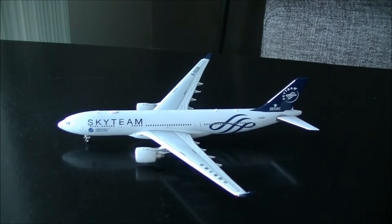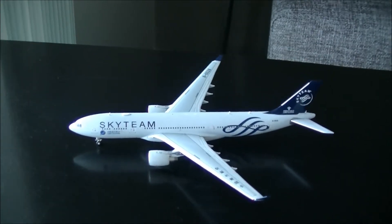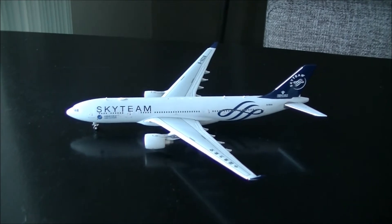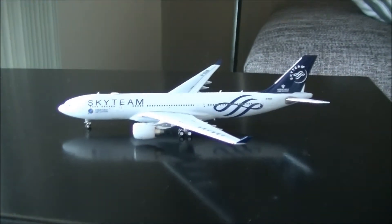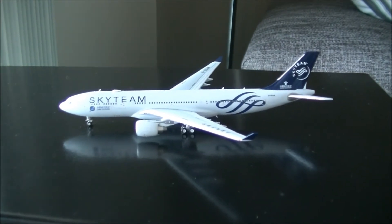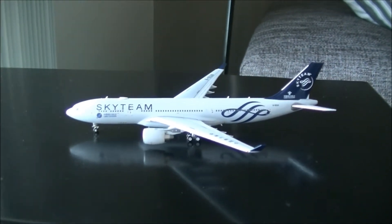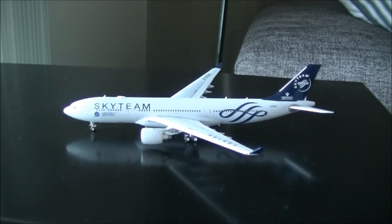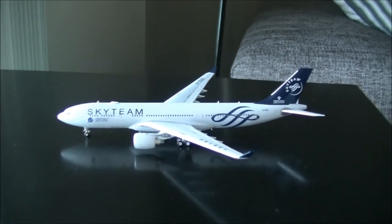So here we have the SkyTeam livery A330. I've moved to a different location, as you may have noticed, because this is much better for filming, and I like the reflection that it casts as well.